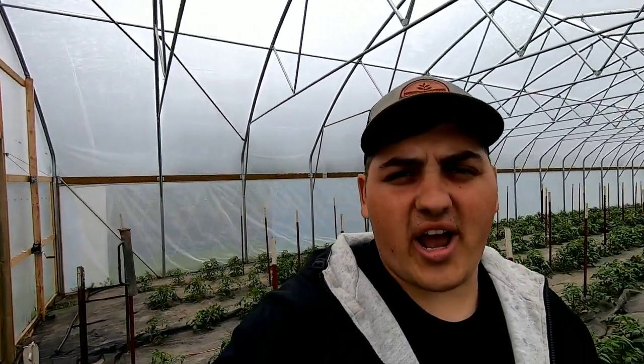Hey all, farmer Dre back at it. It's another beautiful day here on the farm. I am out here in high tunnel number three and we are staking tomatoes.